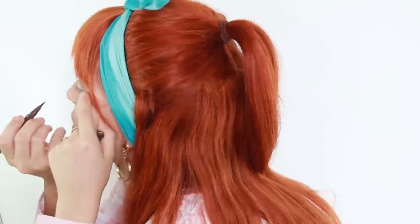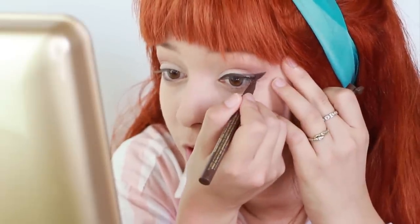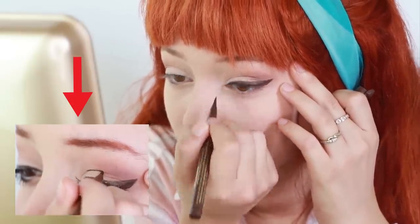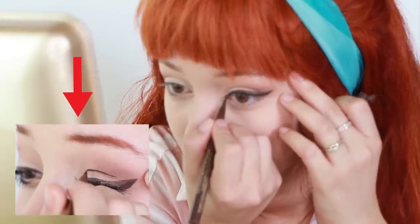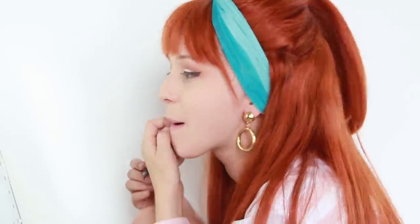My eyeliner is going to be super thick, and it's going to be brown. That's what she said! If you want to go full-blown 60s, you can take eyeliner and outline your crease — not only is that a more dressed up version, but it's also more historically accurate. That's the best I'm going to do. That's a thick one. That's what she said. Don't you dare.